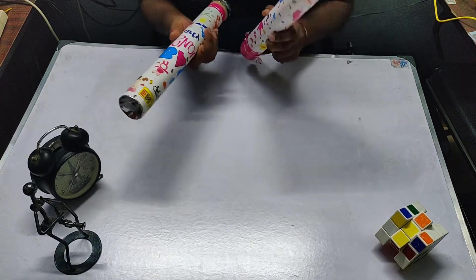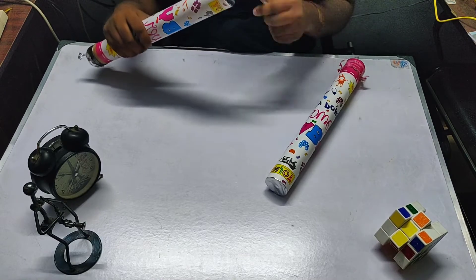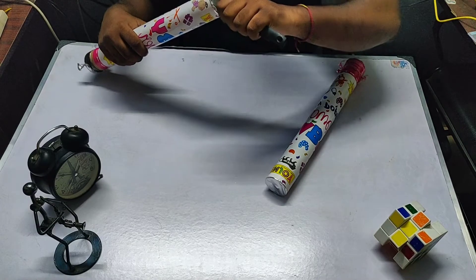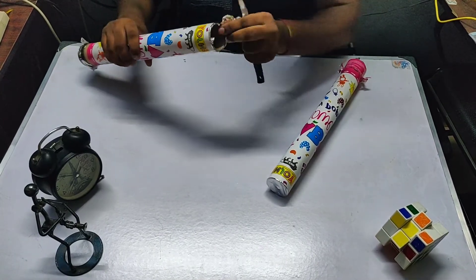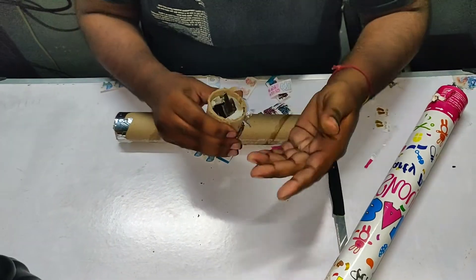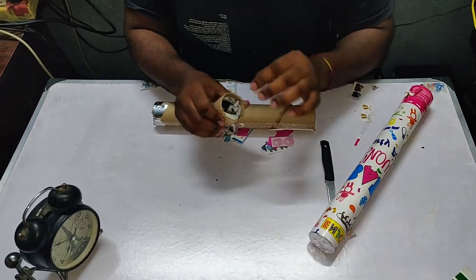First of all, since we have two of these, I am going to cut the top of this part and take a look at what is inside it. Let's take those papers that are outside. Okay, since it is not coming, it is kind of a plastic ring here which is holding it so tightly, I can't take it out.